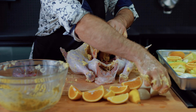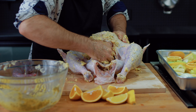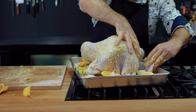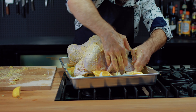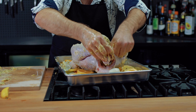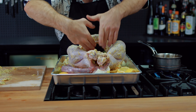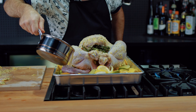Now stuff the turkey with the onion, lemon, and orange, but don't overfill — you still need air to flow inside. Place the turkey on its bed and fold the wings beside the turkey so they don't burn and dry out. Tie the legs together using butcher's twine, and don't forget to put the aromatics — fresh rosemary, thyme, and sage — inside the bird. Then pour chicken stock in the roasting pan, which will be used for basting.